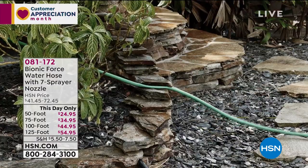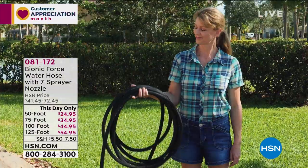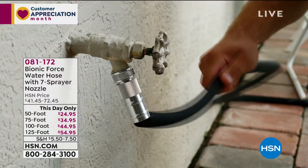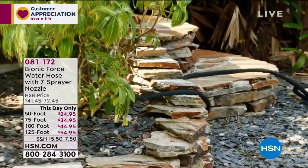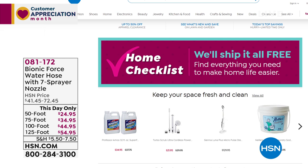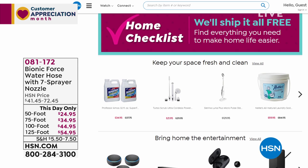Coming up in about 15 minutes is the Bionic Force water spray hose. This may be the only presentation of the day as quantities are limited. It comes in different lengths — 50, 75, 100, and 125 feet — with the 125-foot being the most popular and most limited. On six FlexPay, it ranges from $4.16 to $9.16 to get it home.